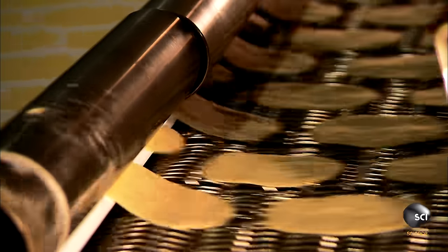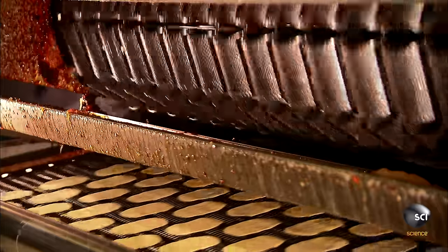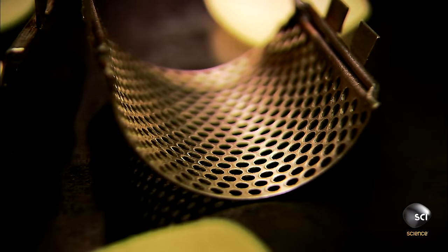The cut chips head into a fryer. As they travel through the fryer, rolling molds give the chips a concave shape. This shape makes them easy to stack.